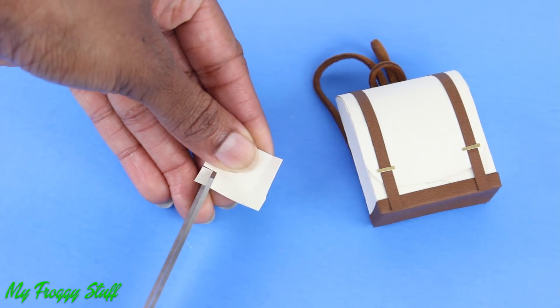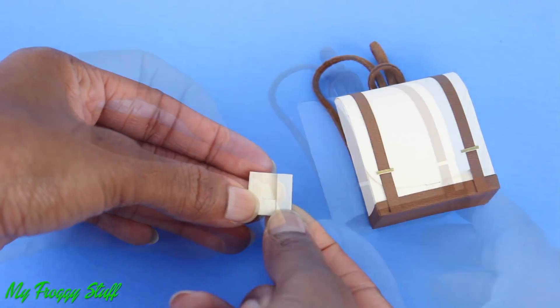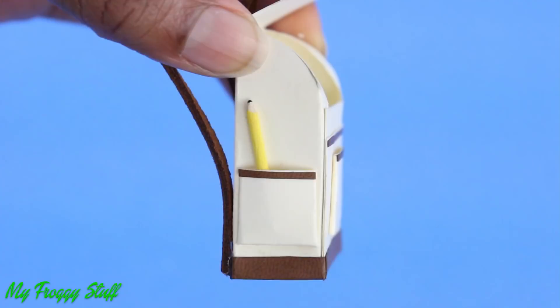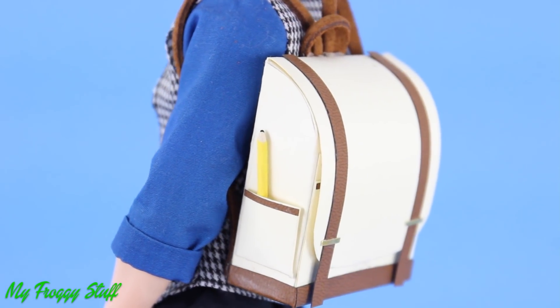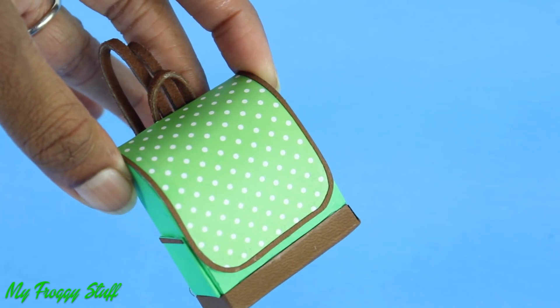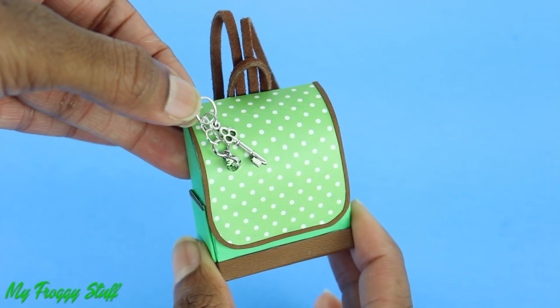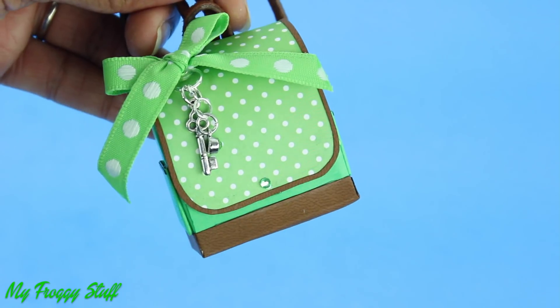Trim off the bottom corners. Fold them back over, using glue to only secure the flaps. Attach it to the side to make pockets to hold school supplies. Glue scrapbook paper on top to add a little pattern. Add a jump ring and some charms, a bow, and a sticker jewel to make a cute book bag.